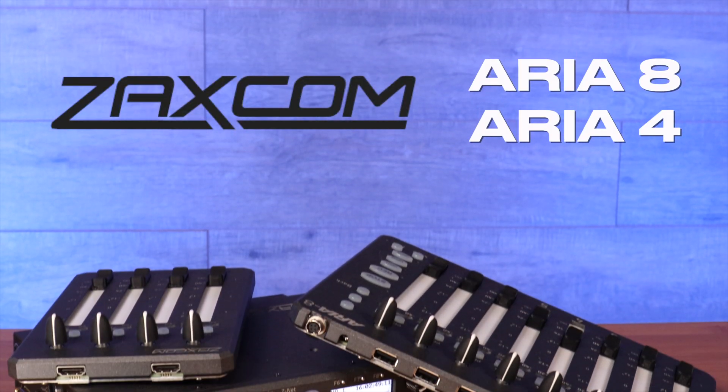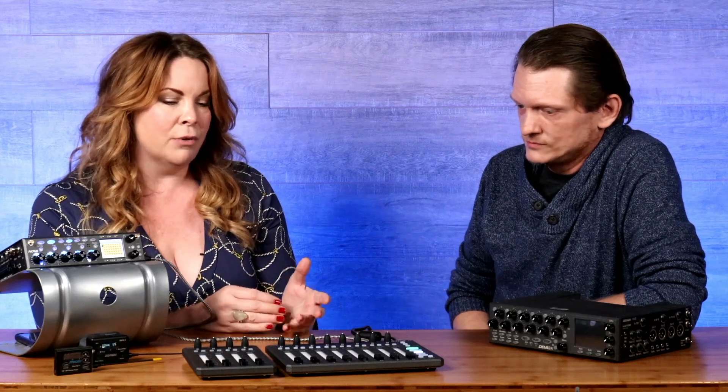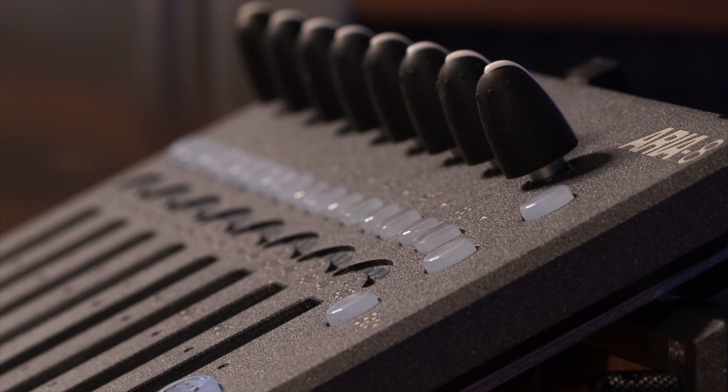Colleen, how are you doing today? I'm great, how are you? Good, thank you so much for coming today and bringing the Aria 8. Talk to me a little bit about this. Thank you for having me. This is the Aria 8 and the Aria 4 — they're the new control surfaces for the Nova that can also be used with Diva 24 and Nomad.